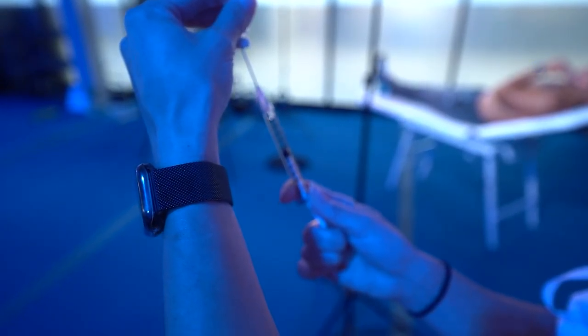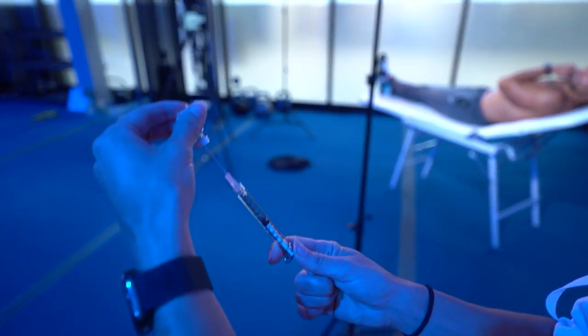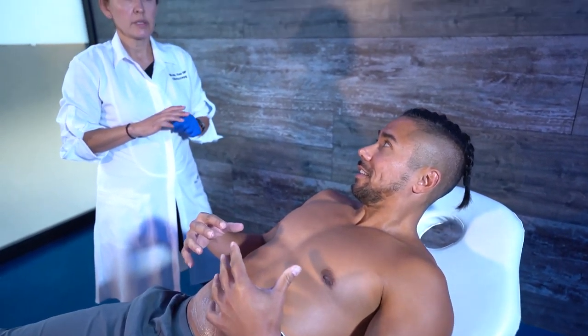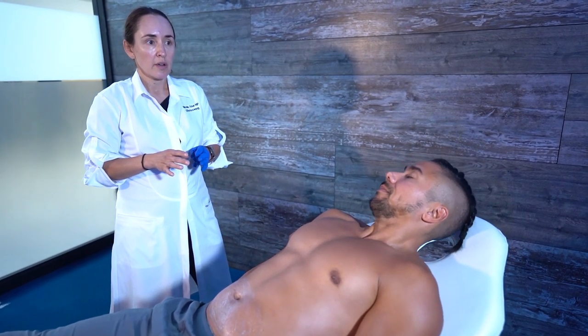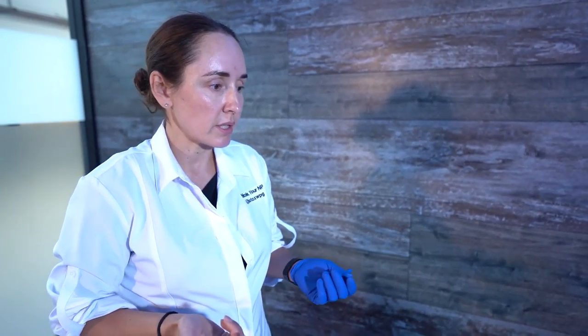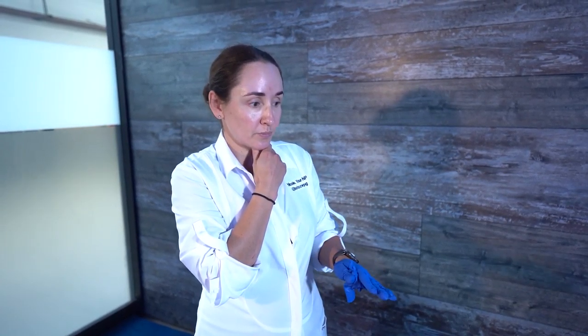If somebody had a bigger stomach, I wouldn't bank on this to get rid of it — this is more for smaller areas. For larger fat deposits, exercise and diet are the answer. It's almost for those problem spots you can't get rid of, like armpit fat. You can go off-label, but submental fat under the chin is 100% what it's actually approved for.